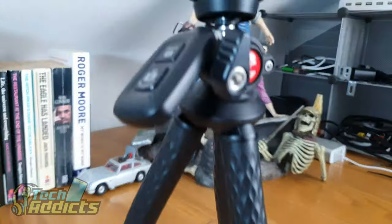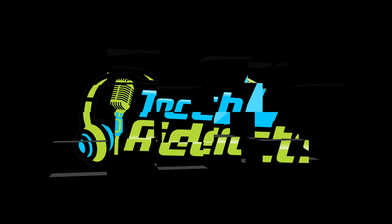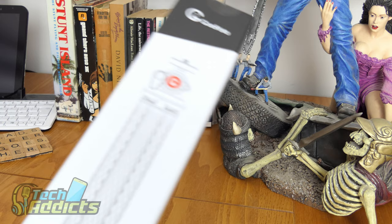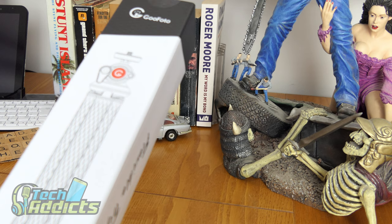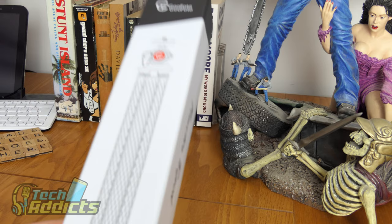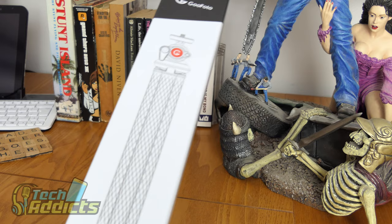This is the Goofoto Tripod, coming in from Goofoto Store. This is a tripod of note. It costs around about — it's currently on sale, actually — it usually goes for about £22, but it's down to £17.59 on Amazon right now. I do like these sort of wonky-legged, rubbery-legged, adaptable tripods that you can use straight up or you can attach to things, wrap around them.